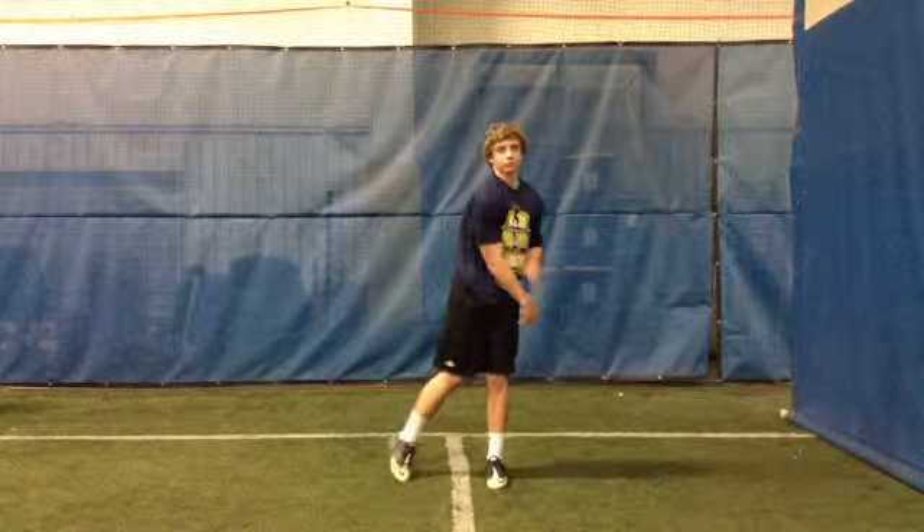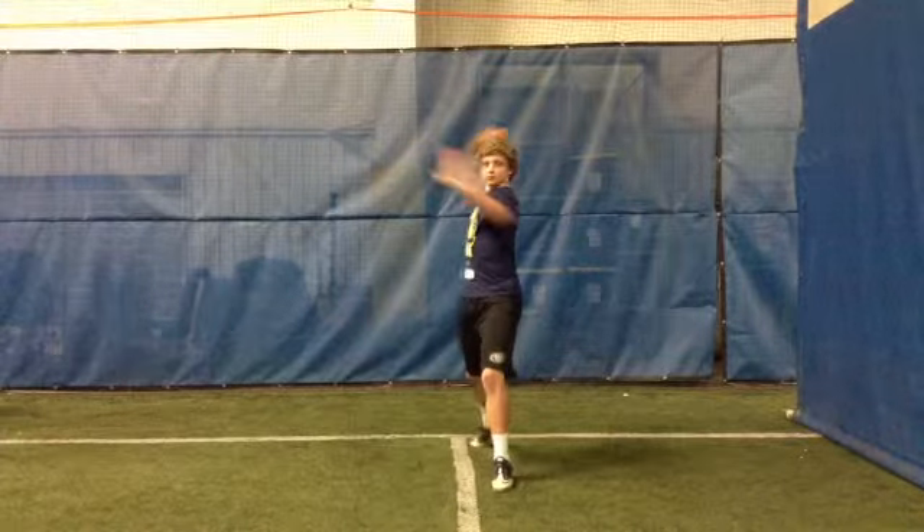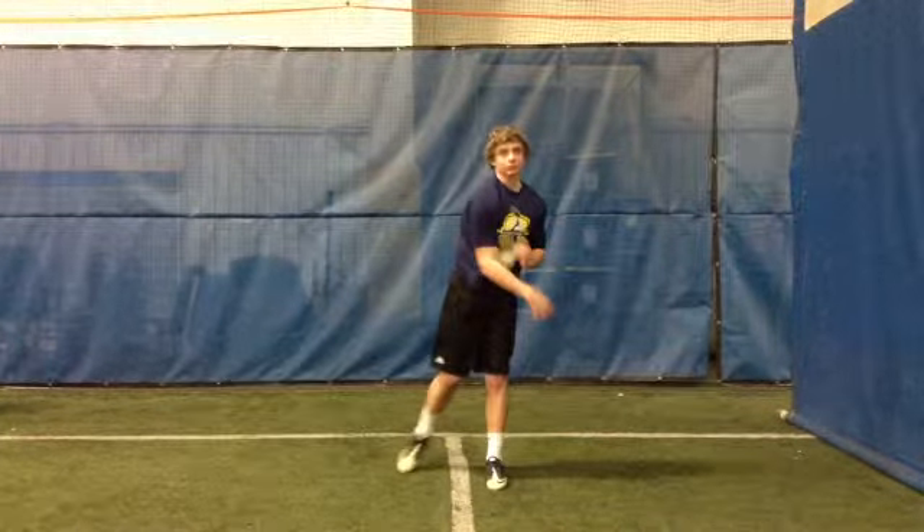And then bring it down to the opposite thigh. The one thing I want to see you do is rip that left arm and pull it through the left side — you're not pulling it through.